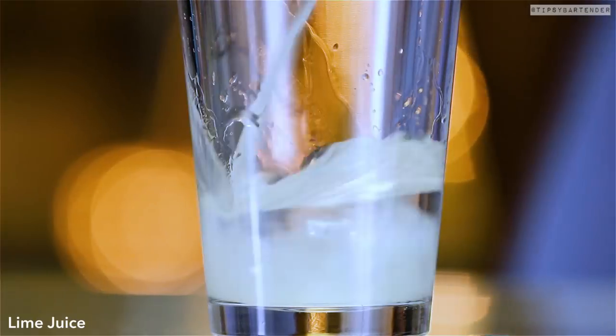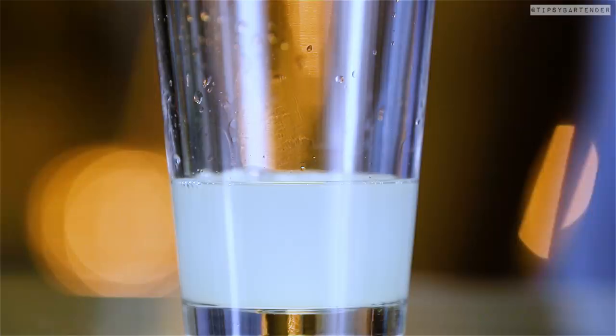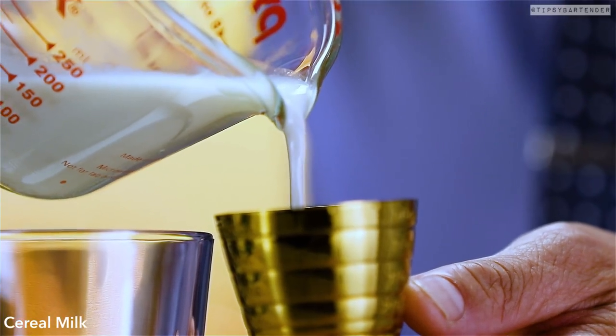We start off with some rum, come behind it with lime juice. Pour that lime juice in with some vanilla syrup — you see all the stuff going on in this glass. Now we grab our cereal milk, that Fruit Loops-infused milk, and we pour that in.